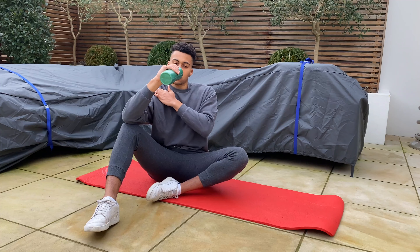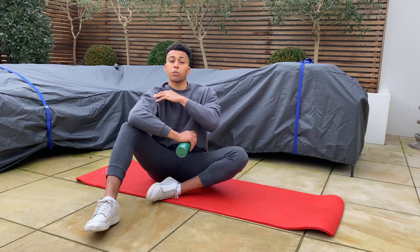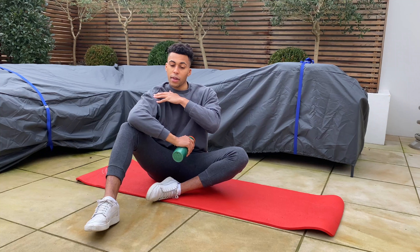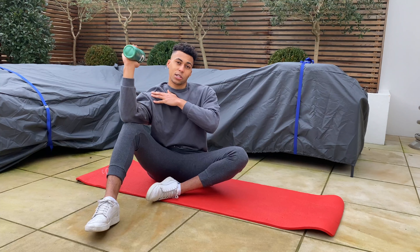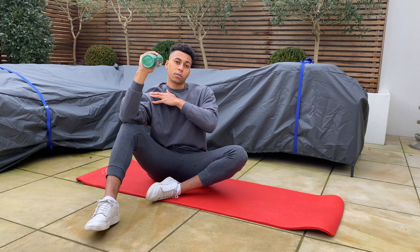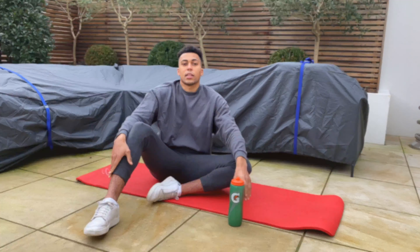What we're doing here: on the way down we're getting a stretch through the internal rotation position, and as you come back up we're working through external rotation and strengthening those external rotator muscles. So, 12 to 15 reps per side.